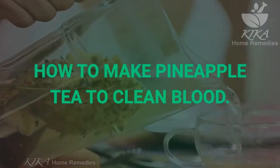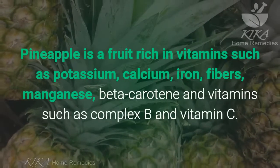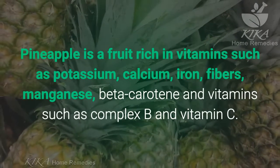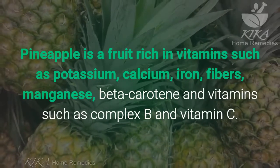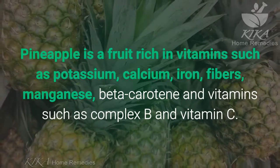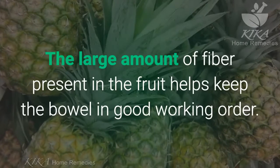Pineapple is a fruit rich in vitamins such as potassium, calcium, iron, fibers, manganese, beta-carotene, and vitamins such as complex B and vitamin C. The large amount of fiber present in the fruit helps keep the bowel in good working order.